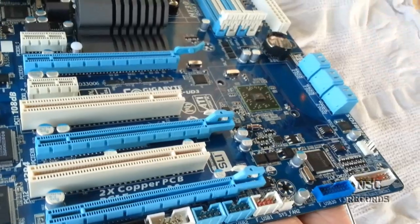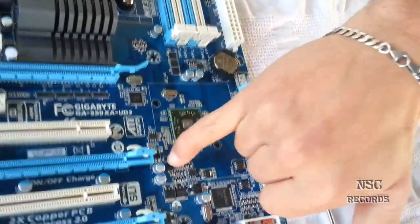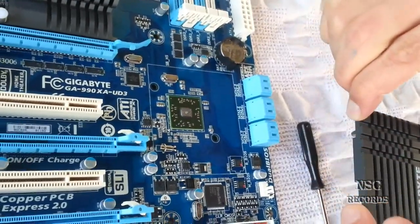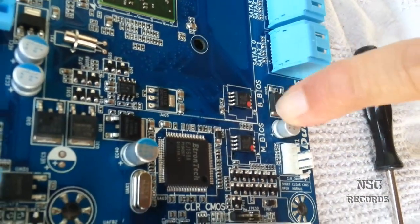My battery is going off. You can see the line here, and this helps us to put it inside. Like you can see, this board also has two BIOSes — yeah, it's great.